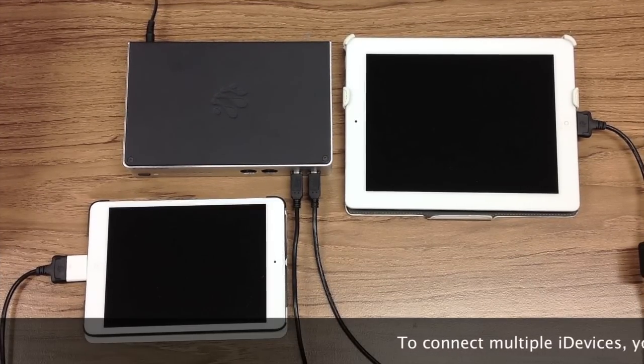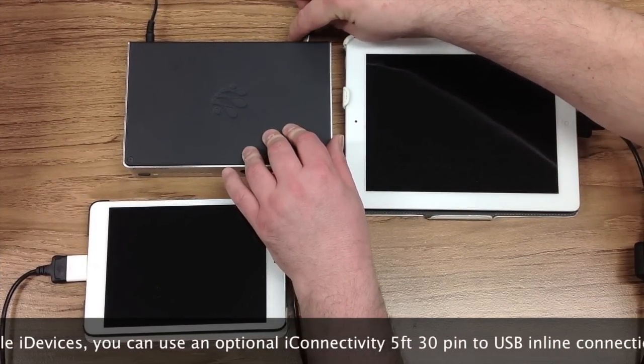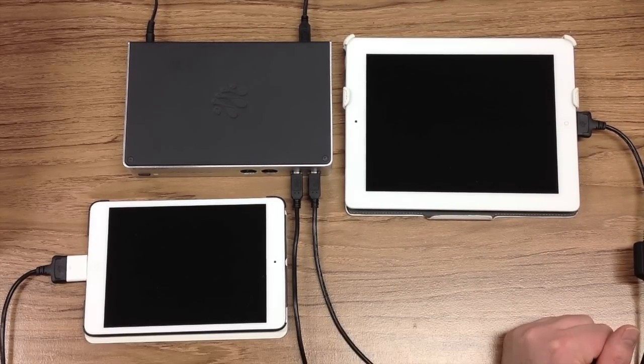To connect your iConnect MIDI 4 Plus to a Mac or a PC, simply use a USB A to B cable and plug the B end into port 3 on the back of the device, then plug the A end into a free USB port on your Mac or PC.